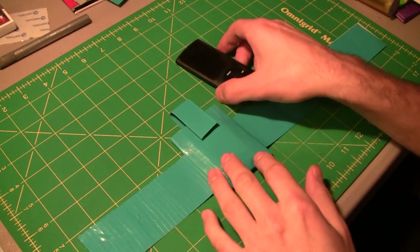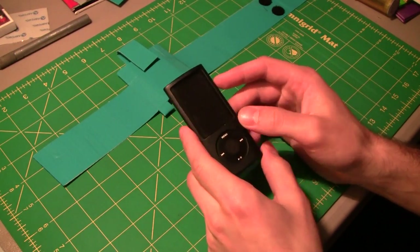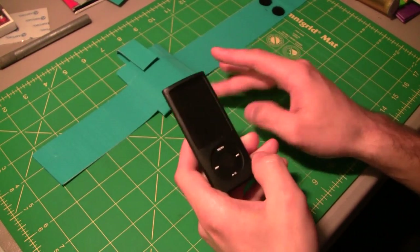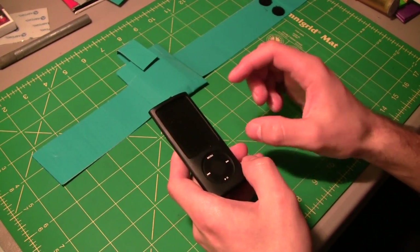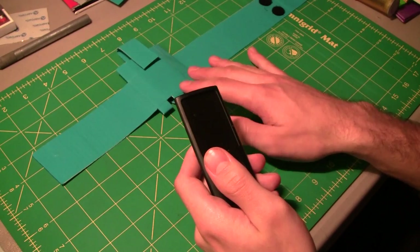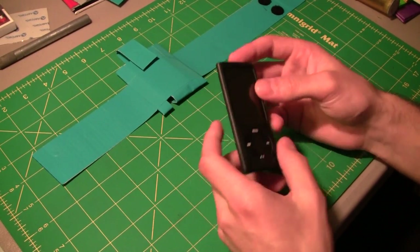Before we talk about the band, let's talk about the iPod we're going to use. This is a fifth generation iPod Nano, and this band is going to work with pretty much all the previous Nanos — so one to five. The sixth generation, which is out right now, is a lot smaller and has a clip, so you don't need to make something like this. Pretty much all the shuffles have clips too, so you don't need to worry about those.